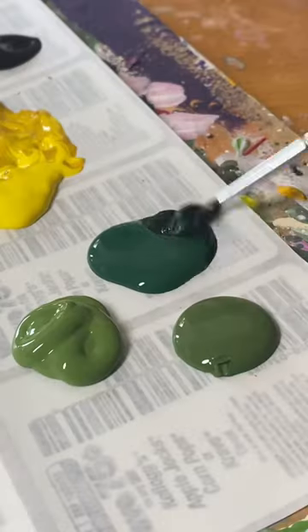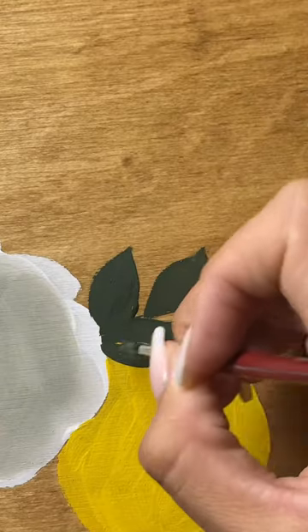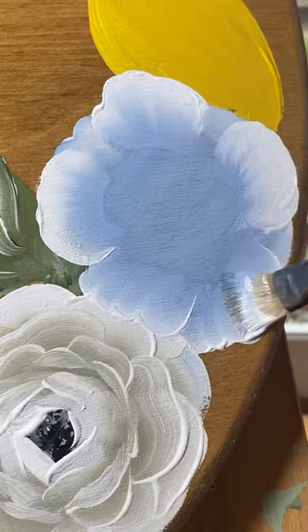I mixed a little bit of black with all of my greens so I could have some darker shades of greenery, and then I painted the first layer of leaves around the wreath. Once all of my base coats dried, I went in and added the second layer.